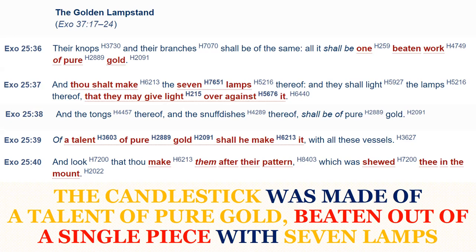'And thou shalt make the seven lamps thereof, and they shall light the lamps thereof, that they may give light over against it, because the candlestick was the only light source in the Holy Place. And the tongs thereof and the snuff dishes thereof shall be of pure gold. Of a talent of pure gold shall ye make it with all these vessels, and look that thou make them after their pattern which was shown thee in the mount.' So the golden candlestick was to be made exactly as shown to Moses on Mount Sinai, because it was a pattern of the candlestick found in the heavenly sanctuary.